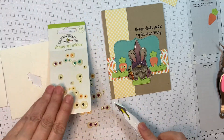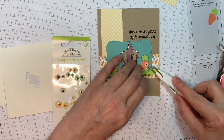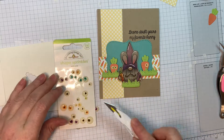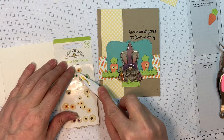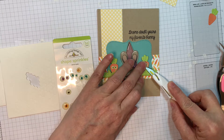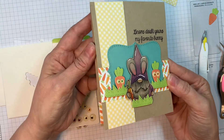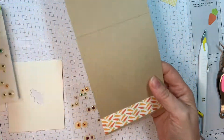Now I'm adding these Eerie Eyes from Doodlebug — they're shape sprinkles. I love these eyeballs that Doodlebug came out with. They're not googly eyes, but these little raised enamel eyes that just crack me up. They are so kind of derpy and fun. I love it.